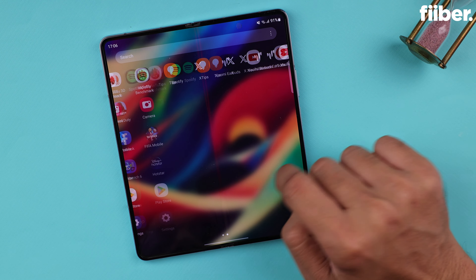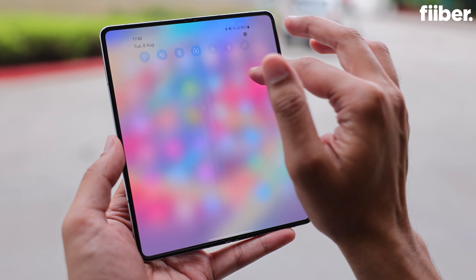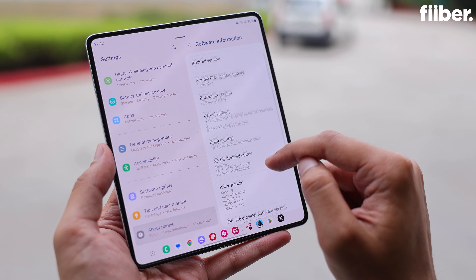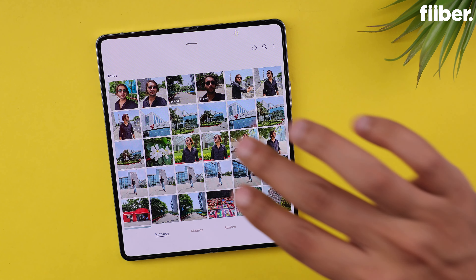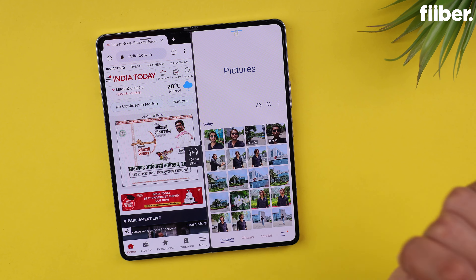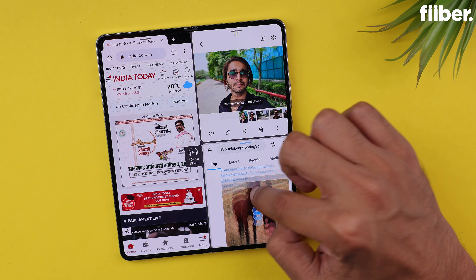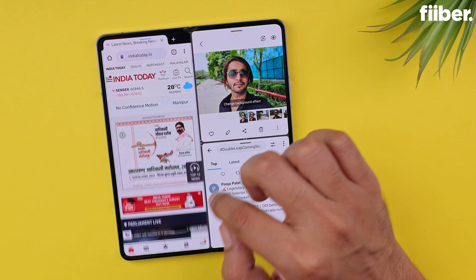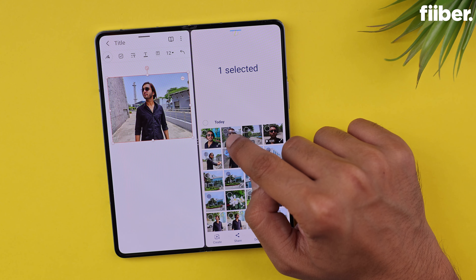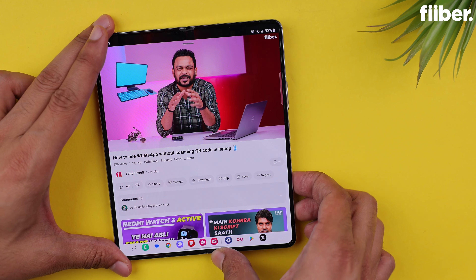The Samsung Galaxy Z Fold 5 features One UI 5.1.1 atop Android 13. One of the key factors that sets One UI on a Samsung foldable apart is the ability to take advantage of a variety of gestures and multitasking features. One of my favorites is swiping from the corner or bottom with two fingers to start running a second app in split screen. You can have up to three apps running in split-screen simultaneously, and this time all three windows are active at the same time, meaning you can interact with all three without the others being passively active. The taskbar can now hold up to four apps for seamless switching.